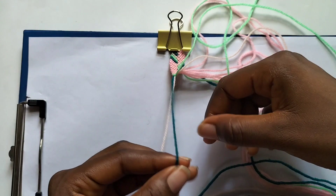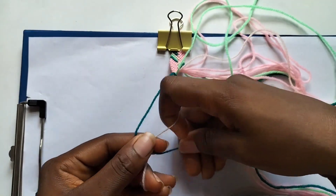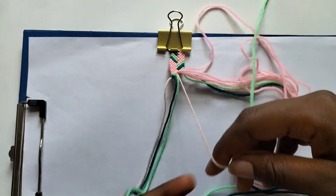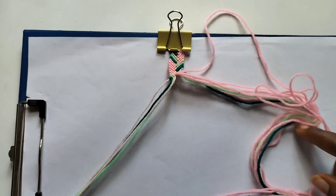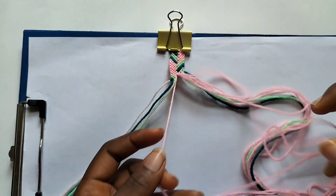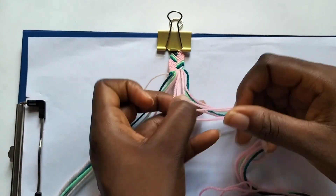With our dark green string, we're going to make one forward knot over our cream string. We'll go back to the remaining light green string and dark green string, and take five pink strings, using our light green string to make backward knots over those five pink strings.